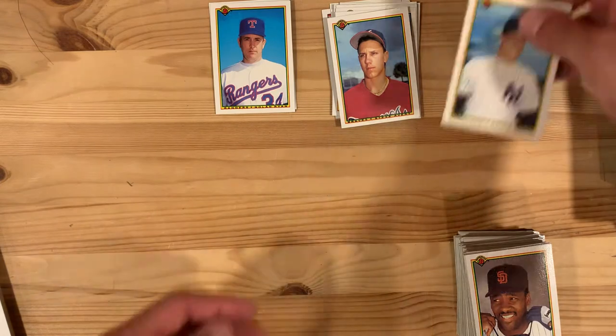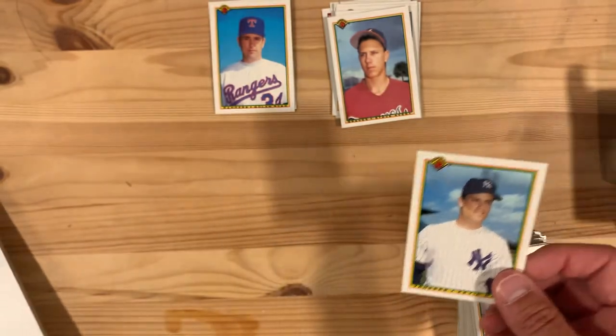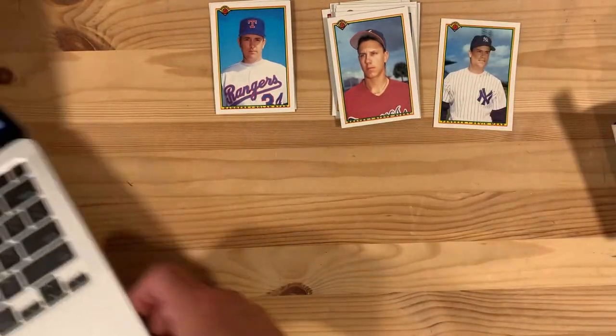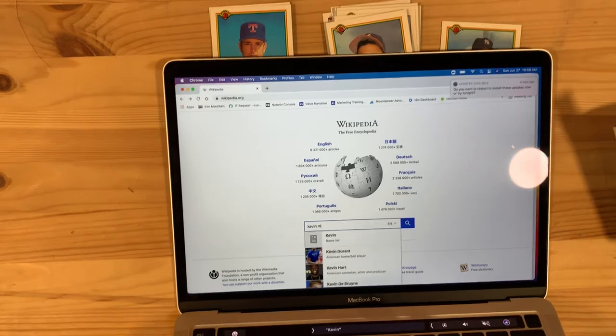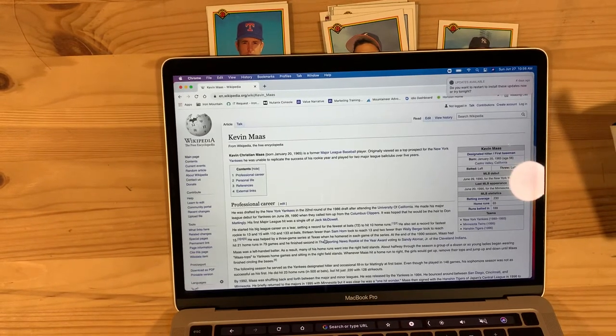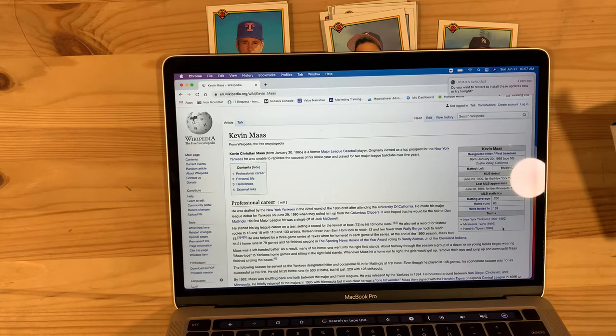Let's finish up our session with Kevin Maas. This is his rookie card — no major league experience at this point. We'll look up Kevin Maas on Wikipedia and see what happened. He was a top prospect for the Yankees but was unable to replicate the success of his rookie year, playing for two major league ball clubs over five years. Only five years in the pros between the Yankees and the Twins — batted .230, 66 home runs, 169 RBIs. He also played in Japan for the Tigers for one year.